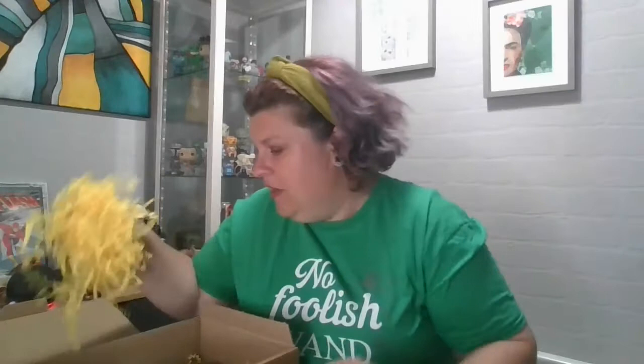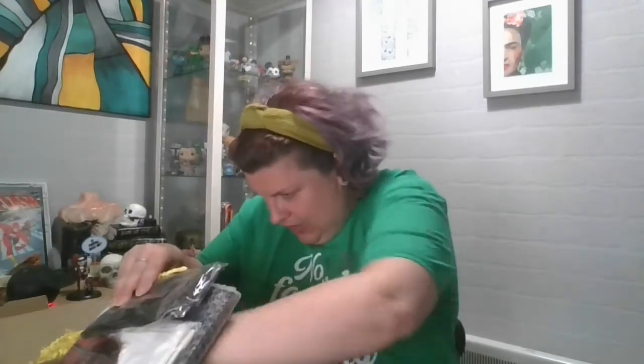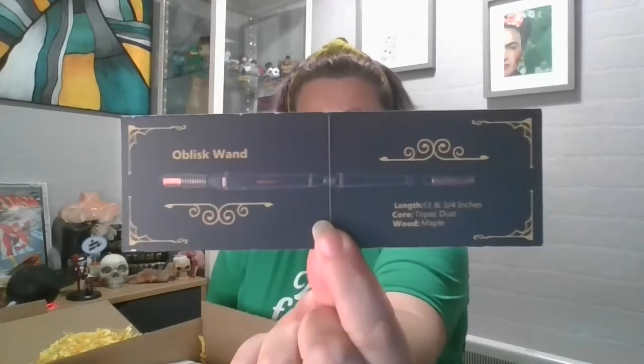I know exactly what this is — that is going to be another chess piece. I'm very excited! There we go, there's the paper that goes with it. It's called an Obelisk Wand. Core: topaz dust. Wood: maple. So there you go — have a quick read of it. I really like this and it is like an obelisk, yeah. That's quite nifty.